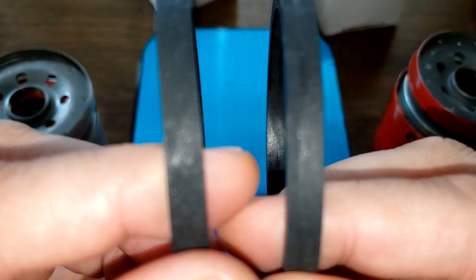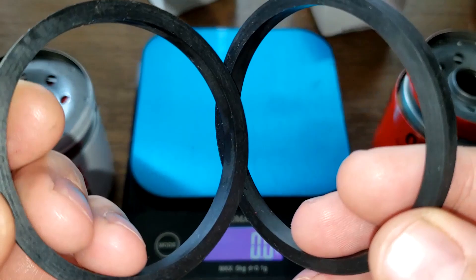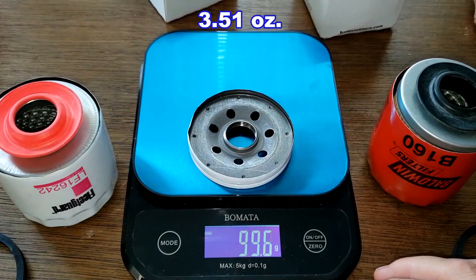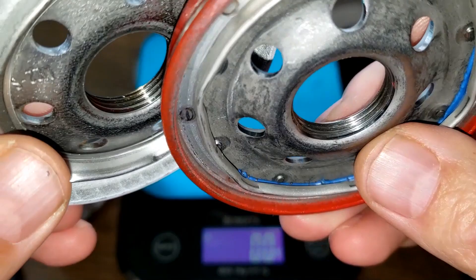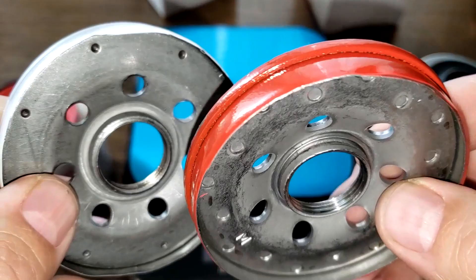Looking at the gaskets, they look identical — the only difference is the marking: Fleetguard on one, Baldwin on the other. Base plate: Baldwin weighs 100 grams even, and the Fleetguard weighs 99.6 grams. Looking up close, they have the same amount of grooves on the threads, same amount of inlet holes, same size — they look pretty identical except for the color.